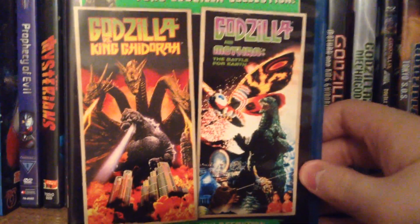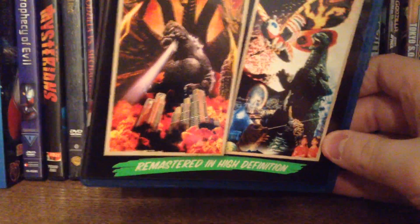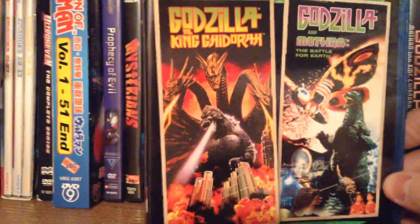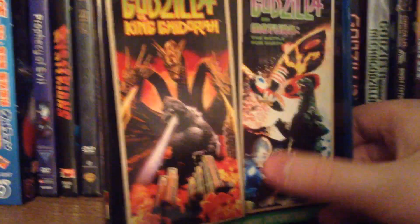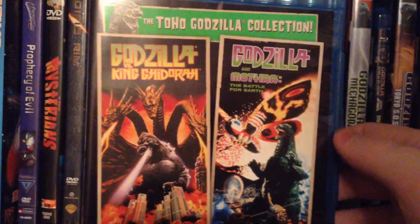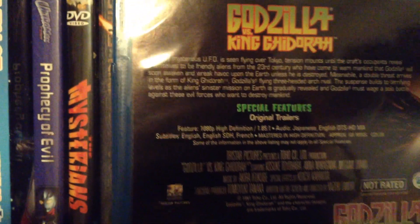For Godzilla and Mothra, there are a whole bunch of catastrophic events that start occurring, giving humans the idea that maybe the world is going to end. We've got an evil Mothra called Battra, Mothra, and Godzilla all popping up, plus volcanoes and earthquakes. The plots are actually on the back of the case if you want to read them. Overall, this is definitely a worthwhile Blu-ray set to buy — picture quality is really good, and it's definitely an upgrade over the DVDs.